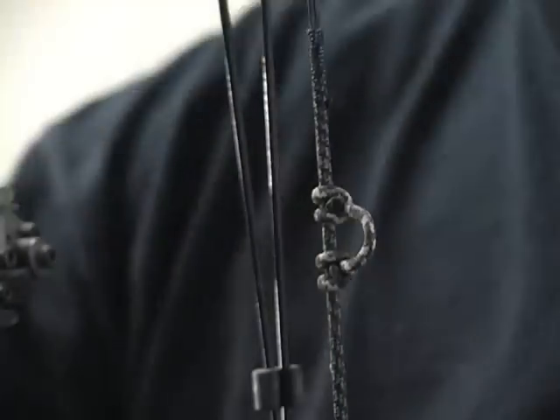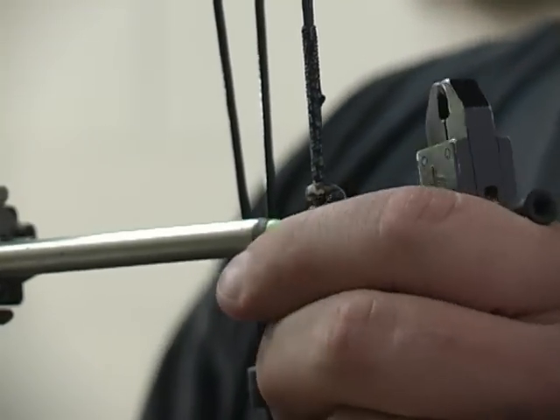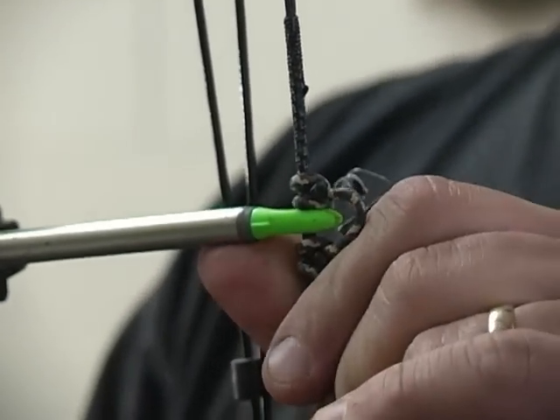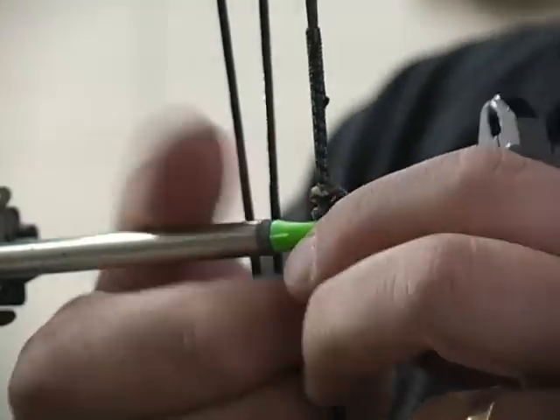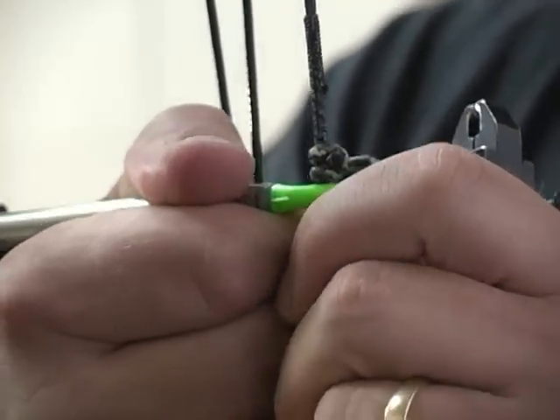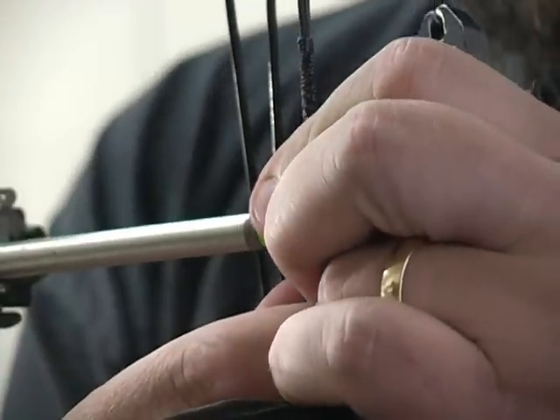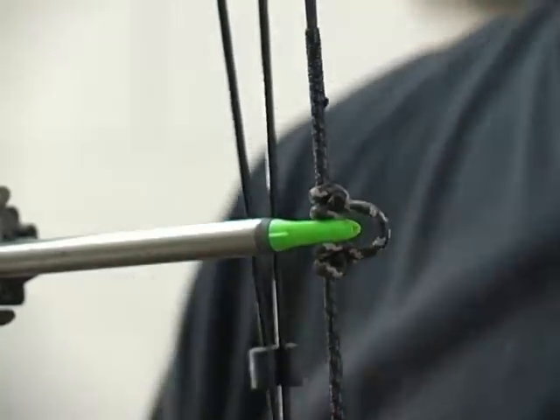For a regular arrow with fletching, you do it the exact same way as I told you how to tie it. You just want to set your knock point one-eighth of an inch high using a raw shaft, so that way you'll have that perfect alignment when he shoots his fletches.